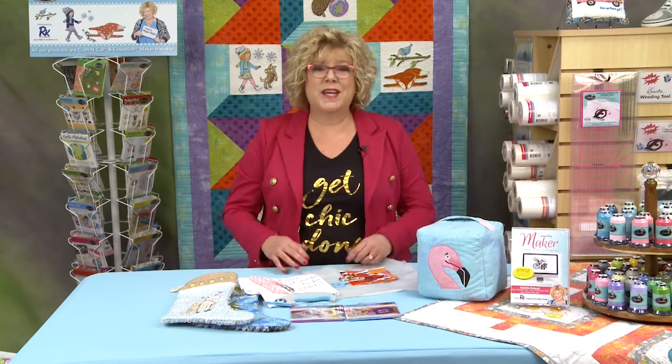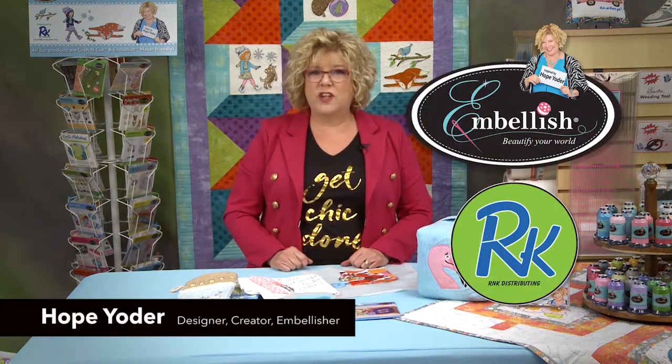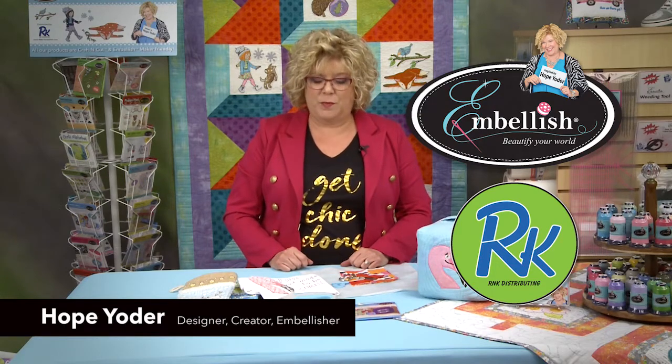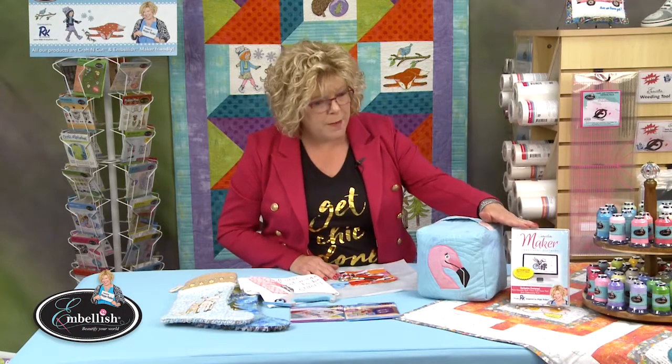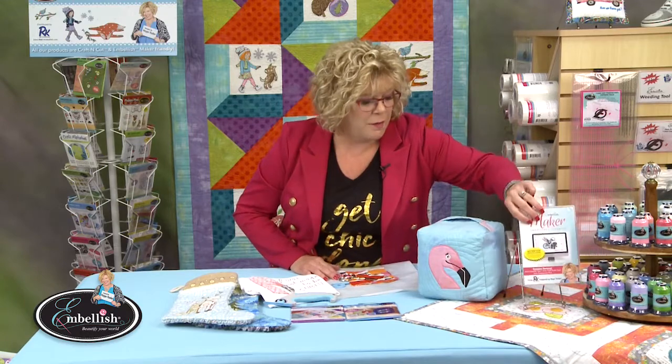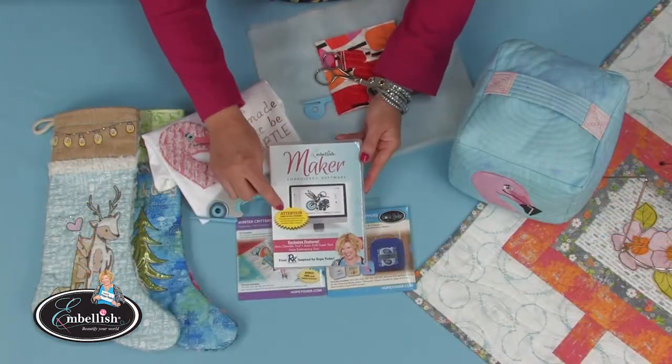I love chenille but I don't love to slash the channels open because my hands get tired. Hi, I'm Hope Yoder and I'm with Embellish, manufactured by RNK Distributing. We have a brand new tool that goes along with our Embellish Maker software program, which is brand new.